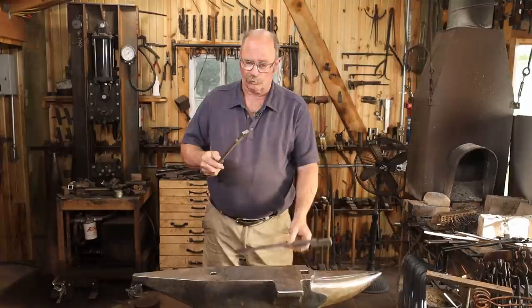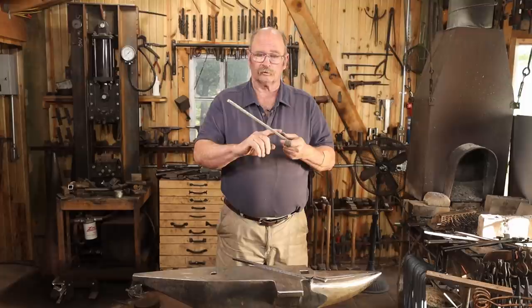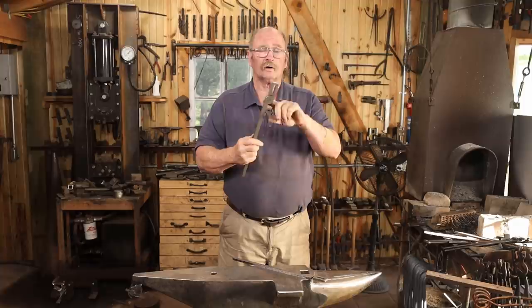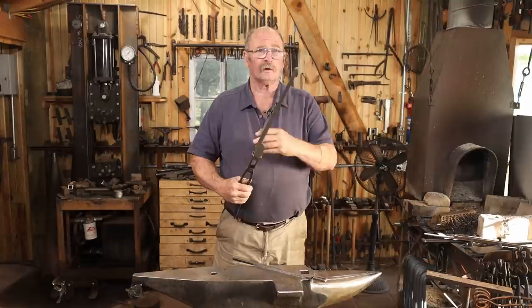Generally, I like to start by drawing out the reins. These aren't too bad the way they are if you like a short heavier rein on your tongs. All you'd really have to do is just round these up a little bit, make them comfortable to hold. But I like them just a little bit longer, so I'm going to draw these out a little bit, round them up, then turn them around and work on the jaw end.